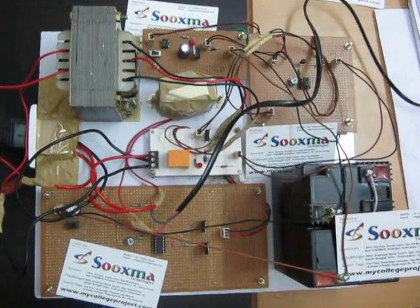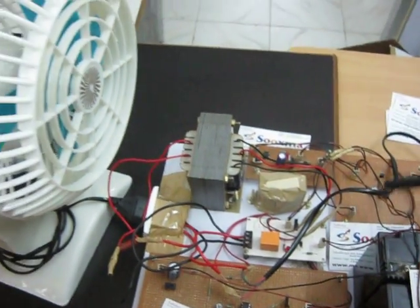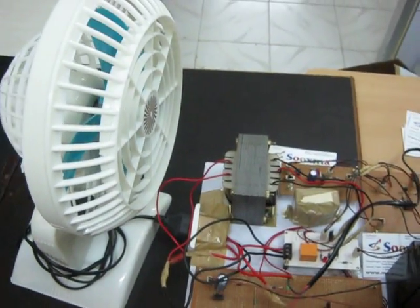Welcome to the mini UPS system project. Here you are going to see the entire UPS design of a system. Here the load is shown based on a fan.